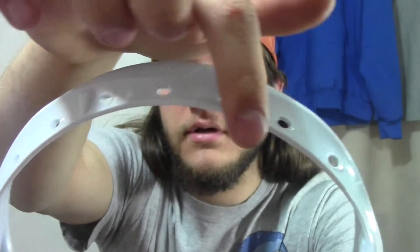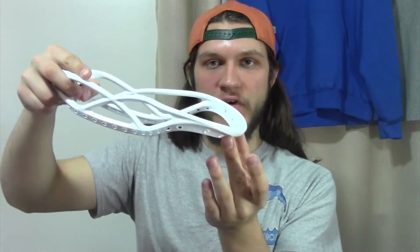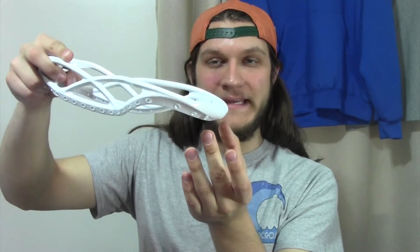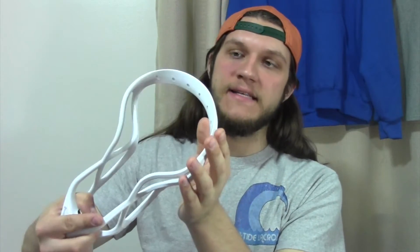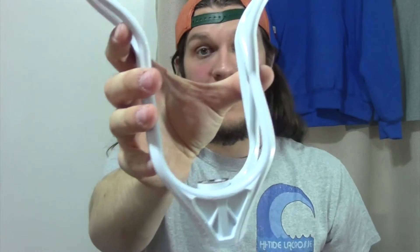On the back of the scoop you can see these two little triangular appendages jutting out from the top. Basically, when you go down for a ground ball, they raise the scoop off the turf a little bit, which decreases drag so you can scoop the ball much faster. Going down to the bottom, the throat is significantly shorter than any other head I've seen — that's designed for control for face-off guys, since the closer you can get your hand, the more control you have.